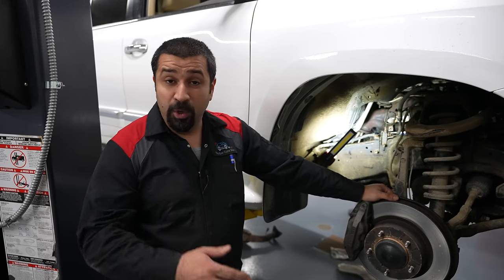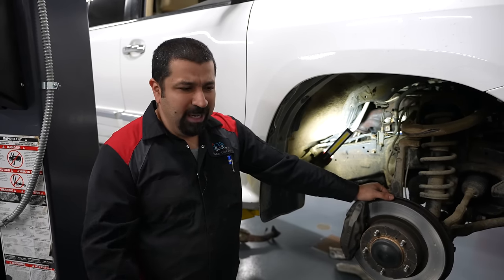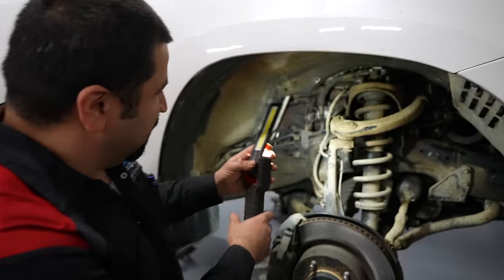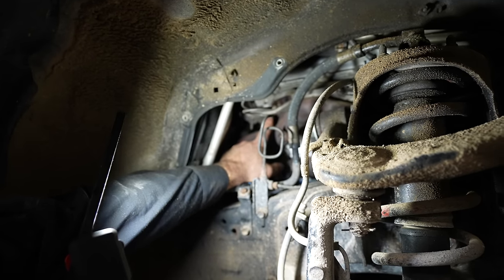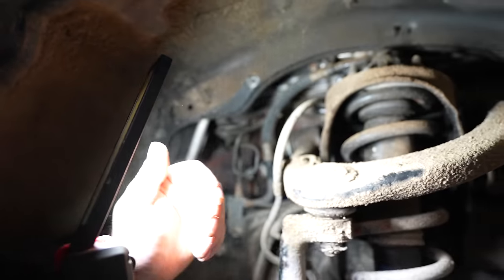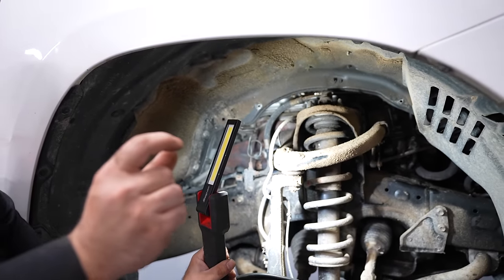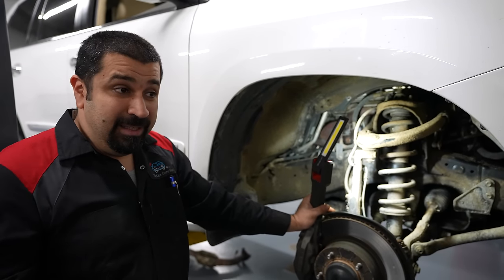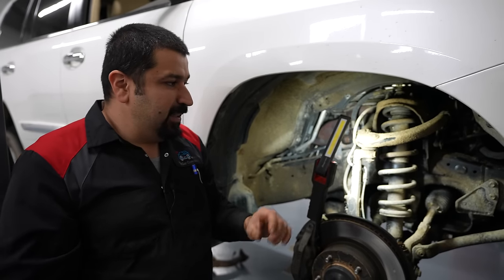Worst case scenario: some studs break in the cylinder head or the nuts round off. You can extract them, but some of these studs are right here and very accessible — however, the ones behind the strut tower are where the real problems start. You basically have this much room to work with, and if something breaks back there, you're there for a day or two trying to get them out.